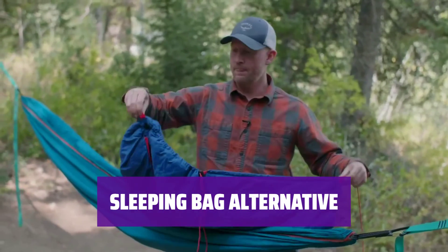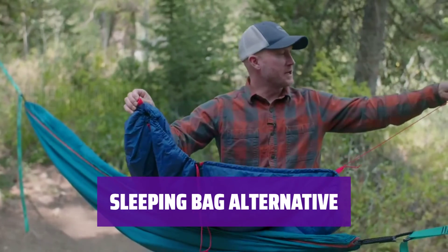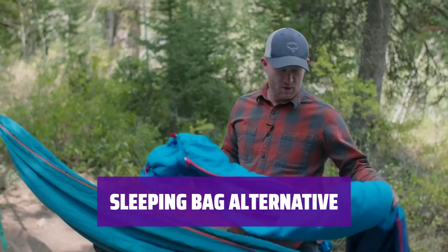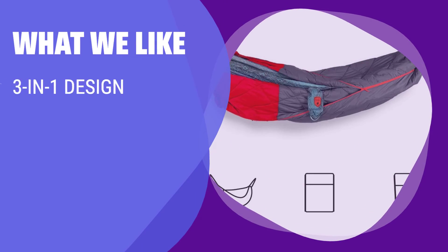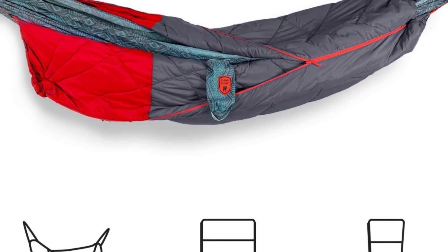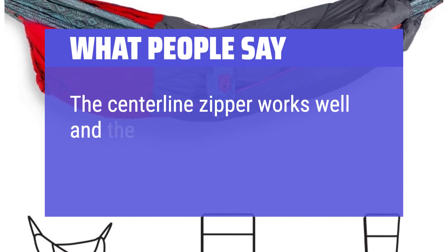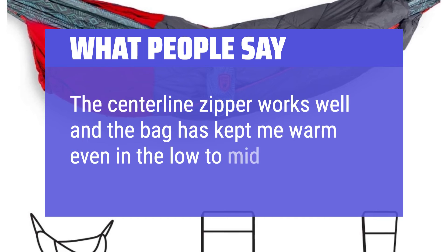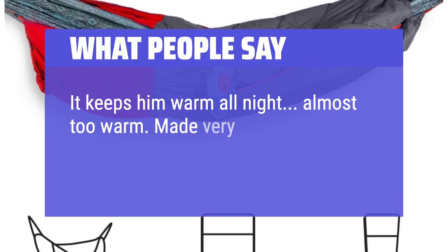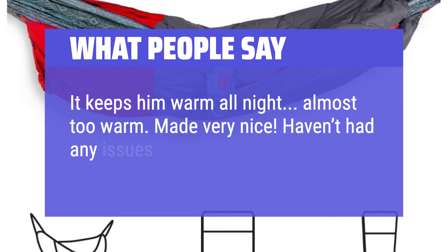What we like: If you like the option of using your hammock underquilt as a sleeping bag, this 3-in-1 quilt is for you. It can also be used as a regular sleeping bag or an outdoor quilt around the campfire. What people say: The centerline zipper works well and the bag has kept me warm even in the low to mid 40s. It keeps you warm all night — almost too warm. Made very nicely; no issues at all.